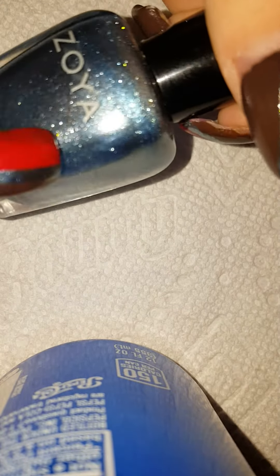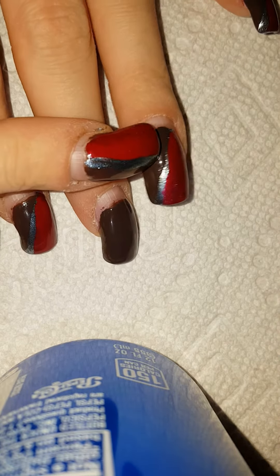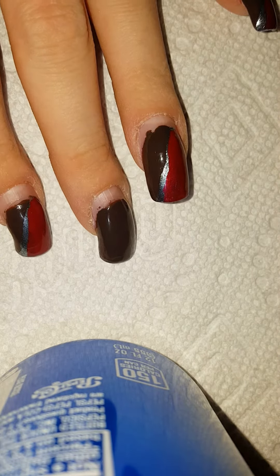We're also going to use Zoya Hazel — it has a little glitter and it's so pretty. You can see that line right here; this is Zoya Hazel. That's the first one we're gonna put on, and then the next one's gonna be Zoya Hannah.